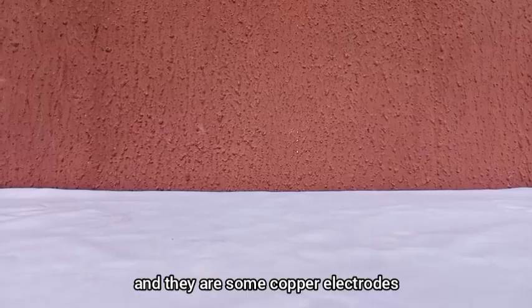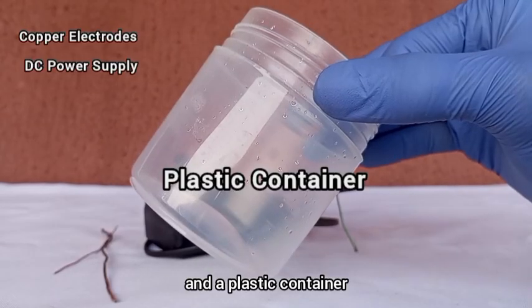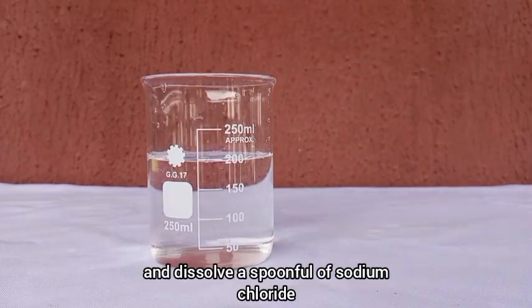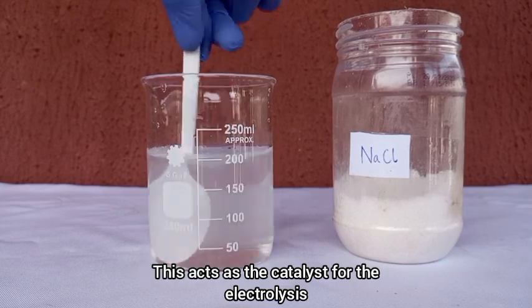And they are some copper electrodes, a DC power supply, and a plastic container. First, we take a beaker and add about 200ml of water and dissolve a spoonful of sodium chloride. This acts as the catalyst for the electrolysis.